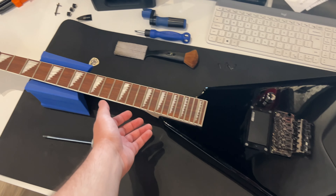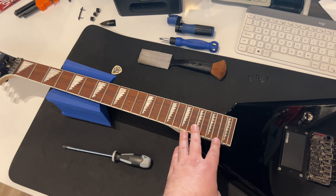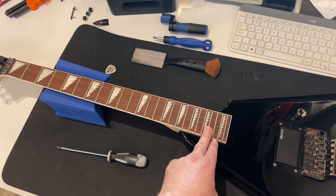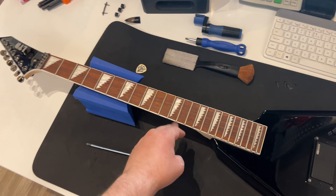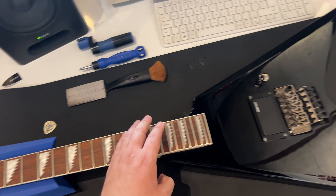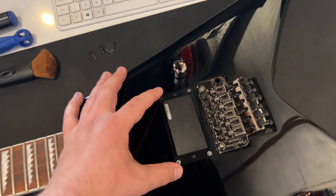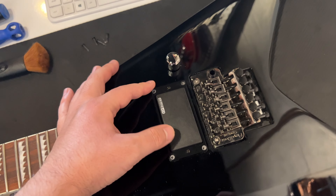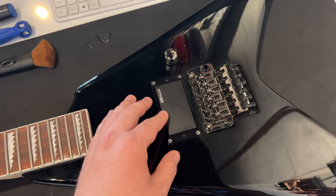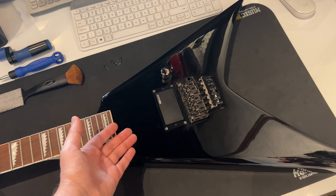We have a mahogany body, bolt-on maple neck, roasted Jatoba fingerboard with a 25.5-inch scale length, and 24 extra jumbo frets with pearloid inlays. It has a locking nut, the regular LTD tuners, a Floyd Rose Special licensed bridge, and a Designed by ESP passive LH-301B bridge pickup with a single volume knob. Only one pickup, just the way Alexi used to like it.